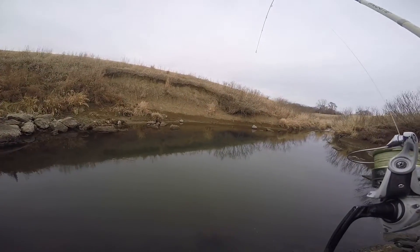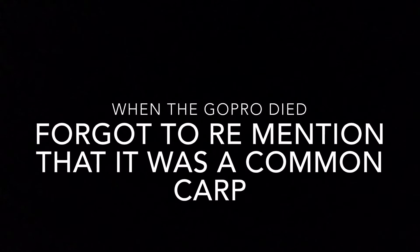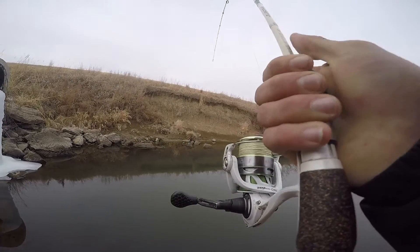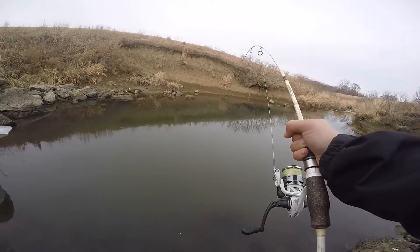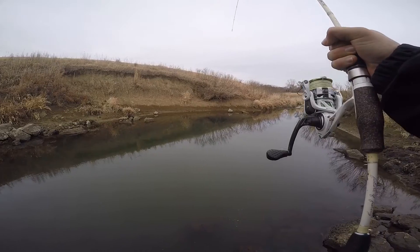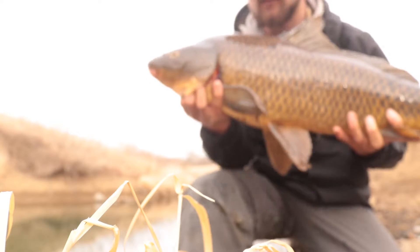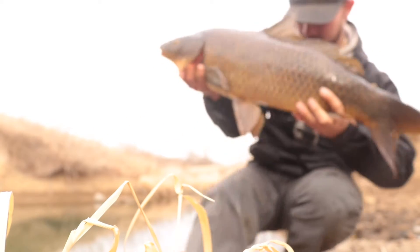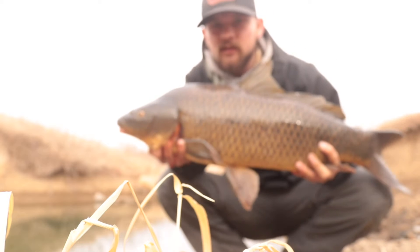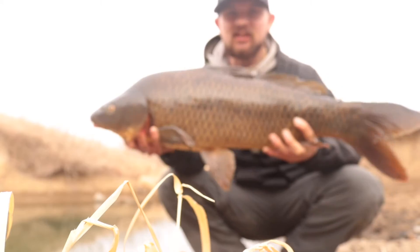Yeah, baby. I love this rod. There's another look at him. Oh my god, this thing is huge. I've never caught a carp this big in my life. I don't carp fish at all. But this thing is huge.